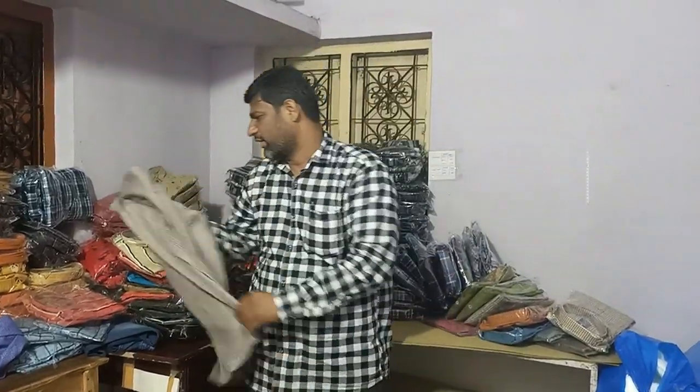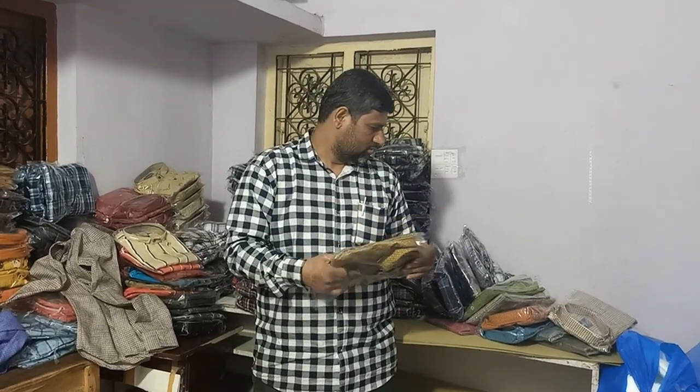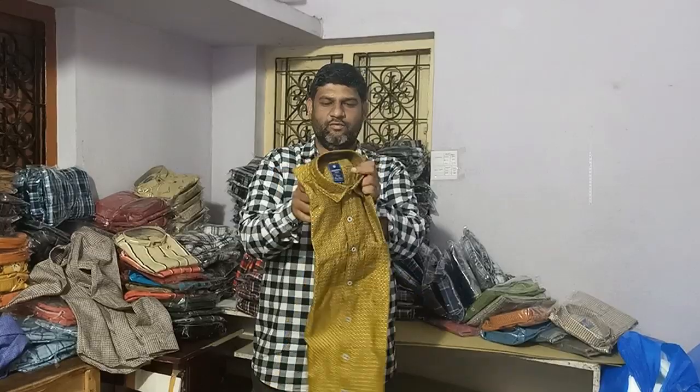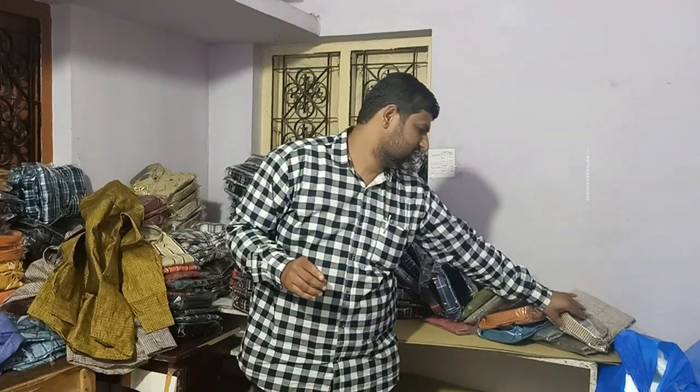Now you will have the 250 rupees range to check. This is 250 rupees. Sizes available are M, L, XL, and XXL — four sizes available.